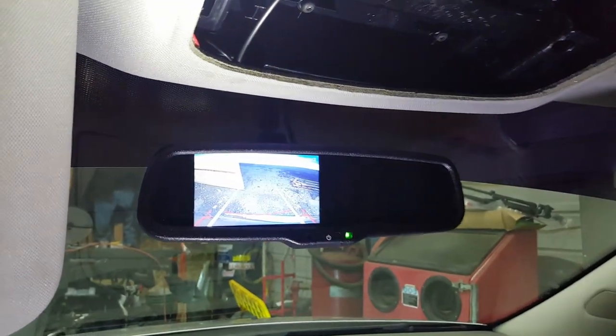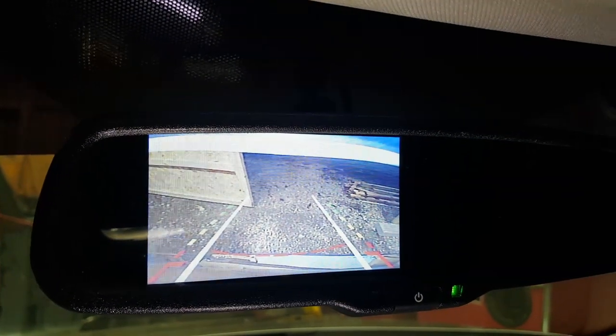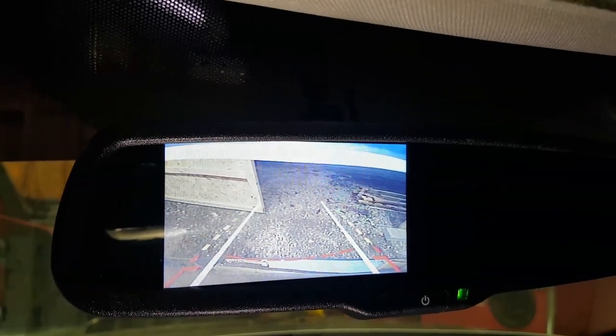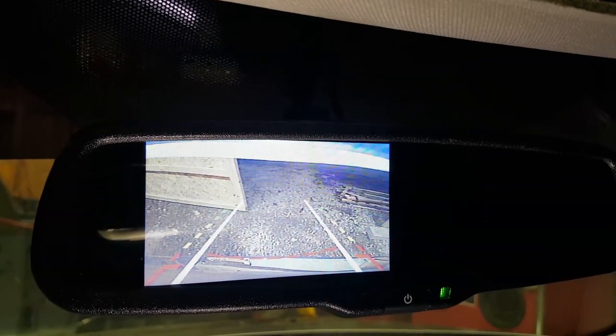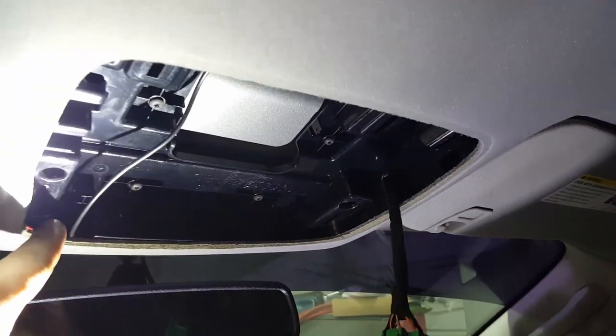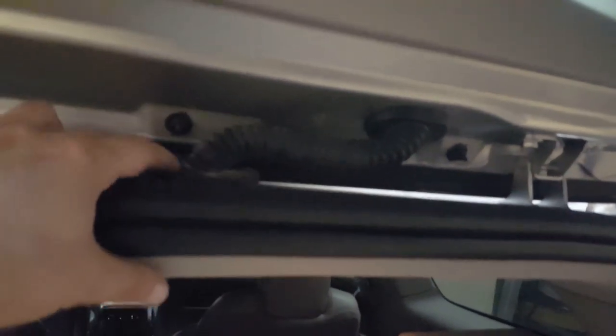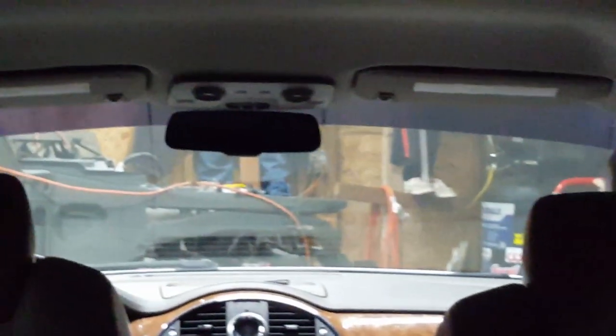The power light came on and the reverse camera is working. I ran one wire down below — I could have gone above but ran everything else there. After installing, make sure all your grommets are watertight and all your trim is back where it belongs. Here are all my lights reinstalled properly.